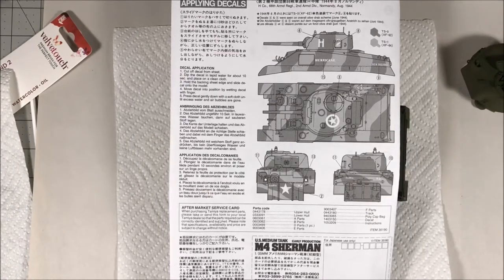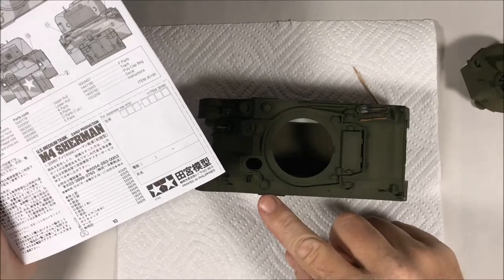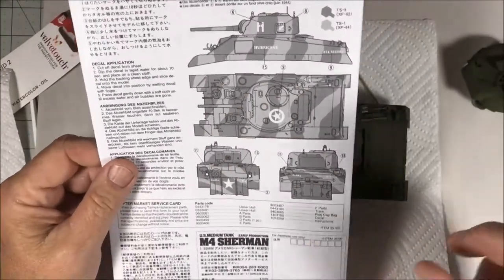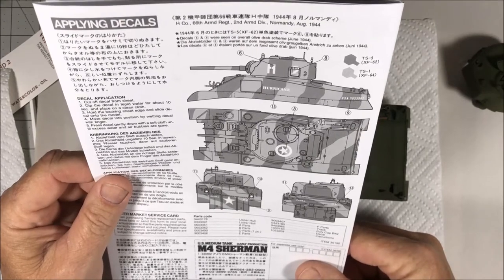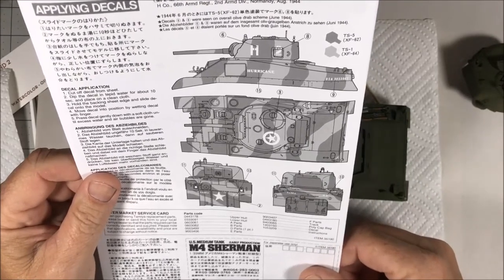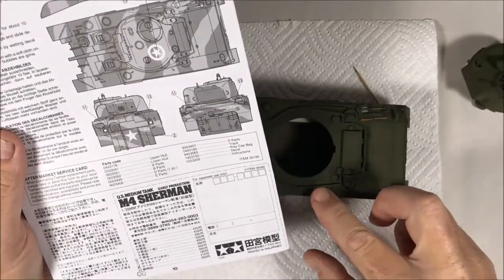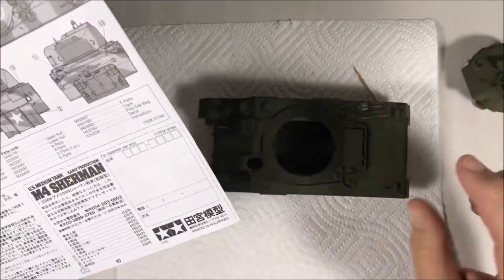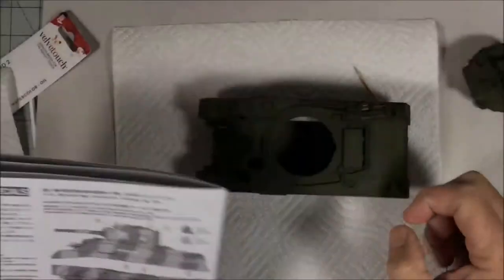XF64 is the closest of the Tamiya paints right out of the bottle, and since this is, as I've said from the beginning, kind of a quick project, I'm going to go ahead and use it. Once I get the weathering and all that on it, it will change the brown color anyway, so I think it'll be fine. I'm not doing this for total accuracy - otherwise I'd have reference books and be checking the whole shooting match.